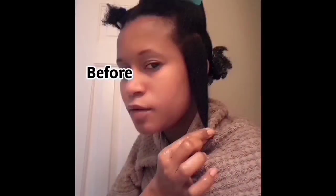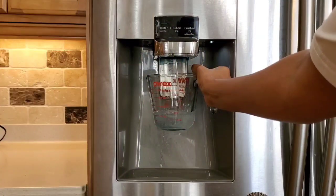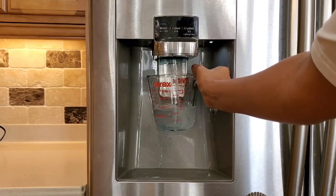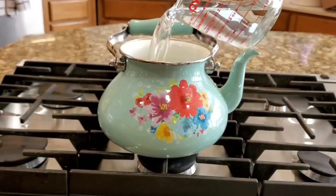Hi family, welcome or welcome back to the channel. In 2016 I was diagnosed with traction alopecia and alopecia areata. That was my hair before, and this is my hair now after using only DIY ingredients to grow my kids' and my own hair out. For today's recipe we will be using only one effective ingredient.